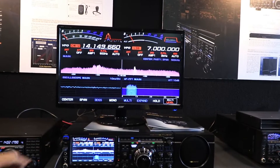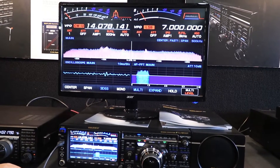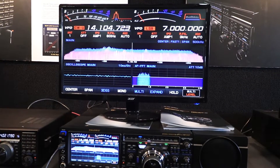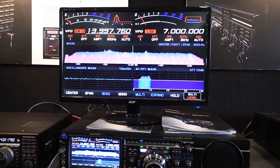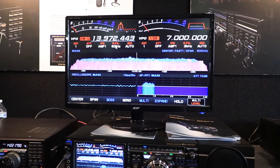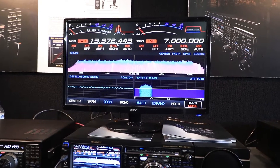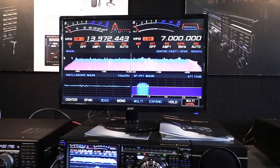Back to the display itself — if there's a frequency here, I could go up here and click on the mouse. Can you change filters using the mouse, like the roofing filter? Yes, you can. Can you turn the attenuator on and off? Yes, you can do all of these. Anything that's up here you can do, both sides.